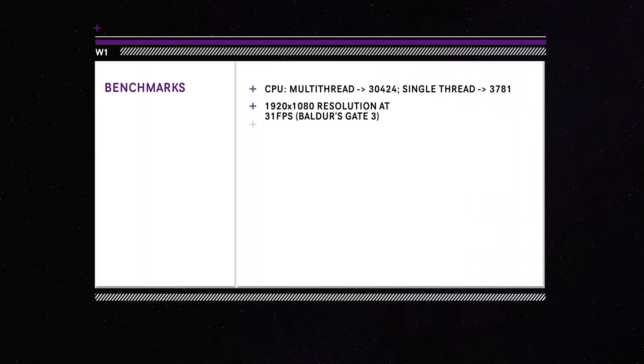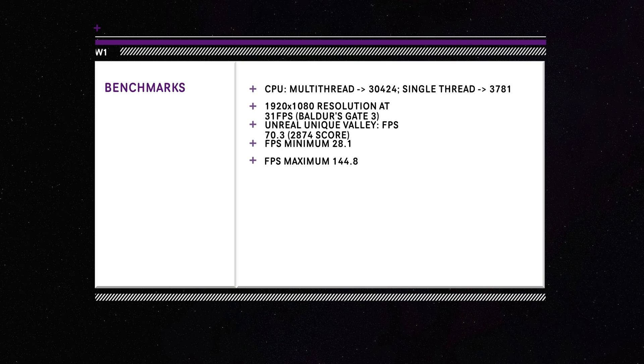So those are the specs, but now let's check out some performance. The Warlord W1 mini PC — what do I think about it? I think this thing pretty much kicks butt. It's got everything that you'd want in a mini PC.